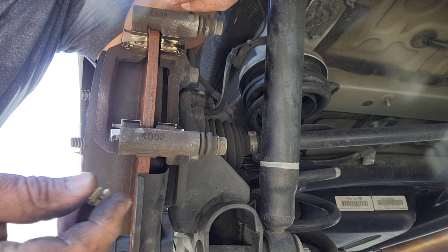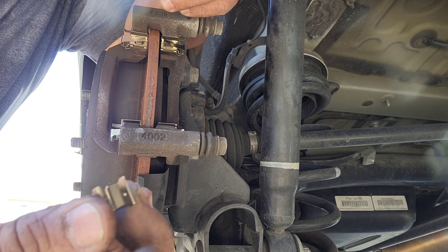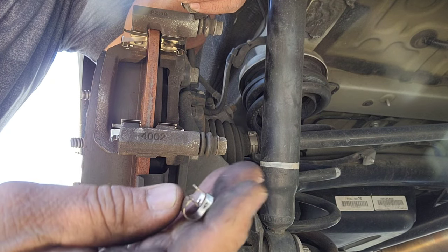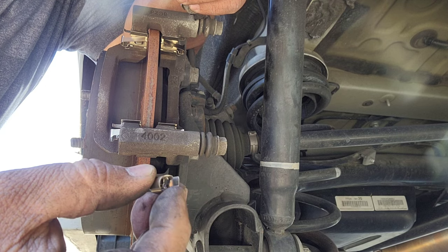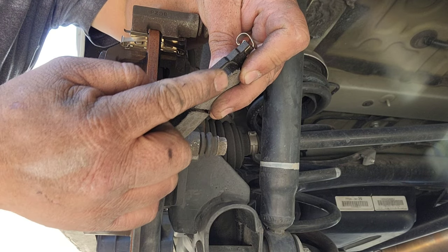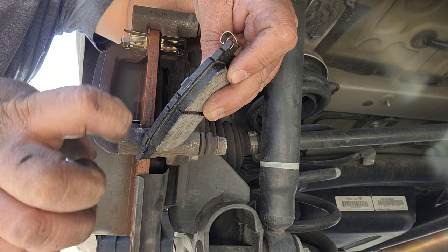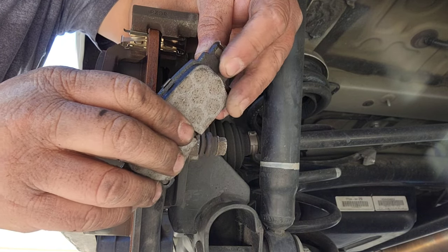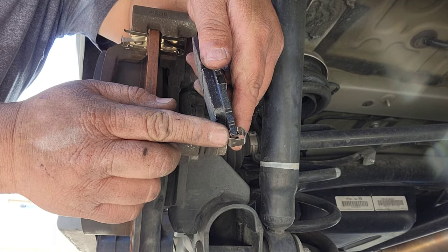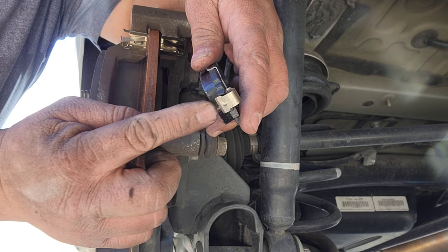So you see here this little clip right here goes on to the inner side here. Now that we have these little brackets installed, they are here to hold your brake pads. If this kit comes with this little indicator bracket, you need to install this onto your brake pads. These are little indicator brackets — what they do is scrape the rotor when your brake pads run low, making that noise like nails scratching on a chalkboard.